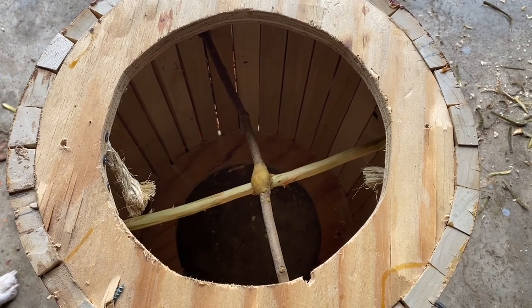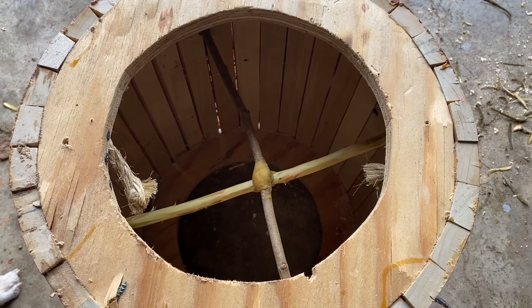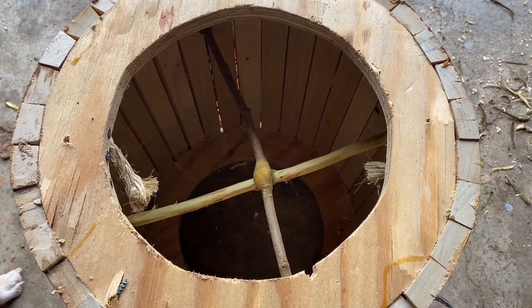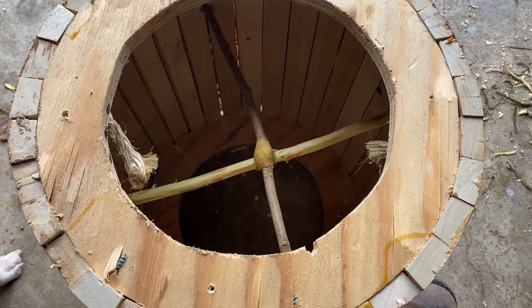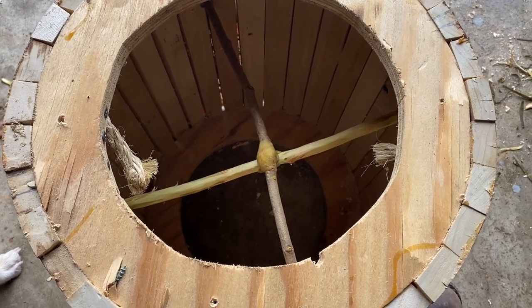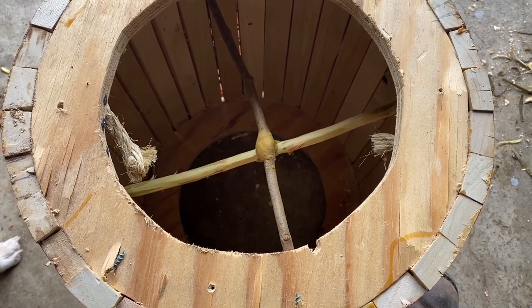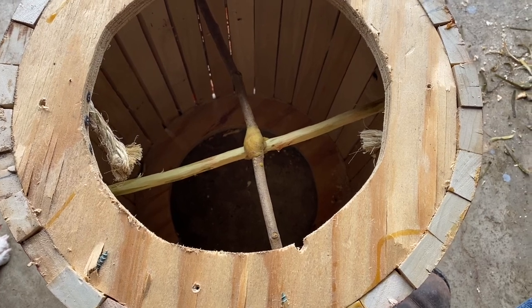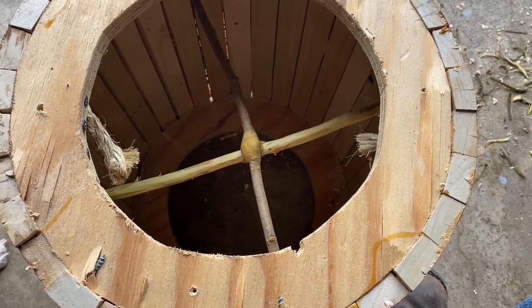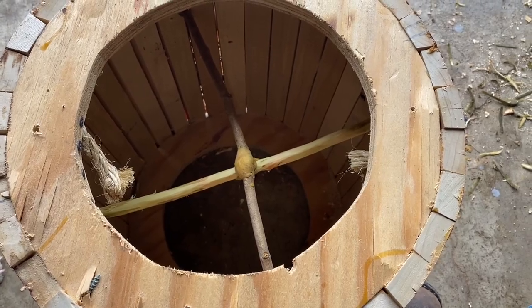I just wanted to share that with you all. I plan on putting some old drawn out comb, hanging it on these cross members, so that bees will want to come in here and get started working. Maybe they'll fill this out. I'll get off here and get back with you.